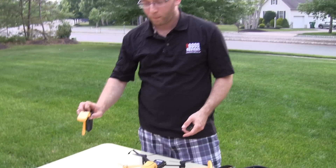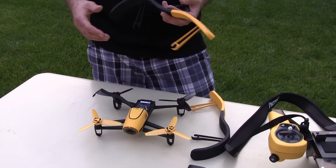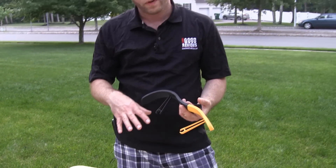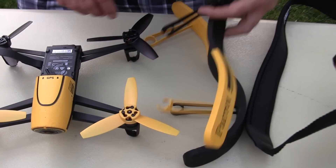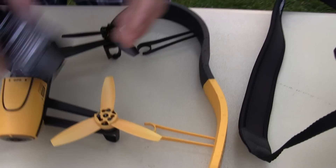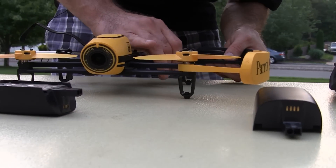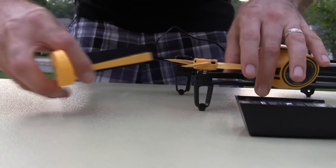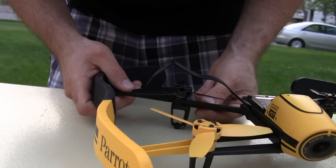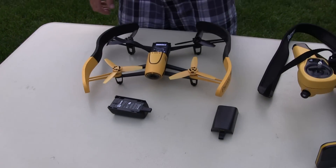So now we did our first flight and that was actually without the foam bumpers. Like I said, you would use these if you're flying through areas that might hit something where you might damage propellers, or if you're flying inside. Right here is the foam bumper and we're going to snap it right in place. Got a secondary battery that's ready to go. It just snaps really easily — it's really just light plastic, so also be careful with that. You don't want to snap them, although Parrot does have tons of replacement parts if you need it. It comes with some extra propellers.